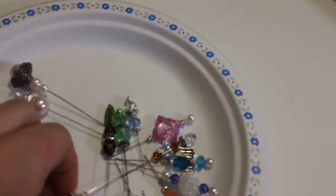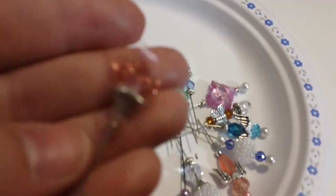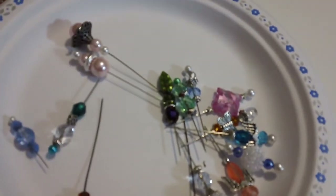You'll probably see some more stick pins and some of my projects to come - kind of having a fun time with them. So leave a comment, subscribe if you wish. Thanks for watching and our little kids craft days!